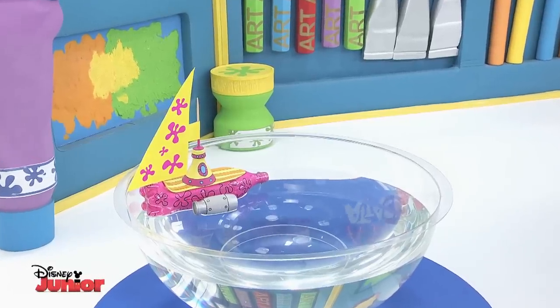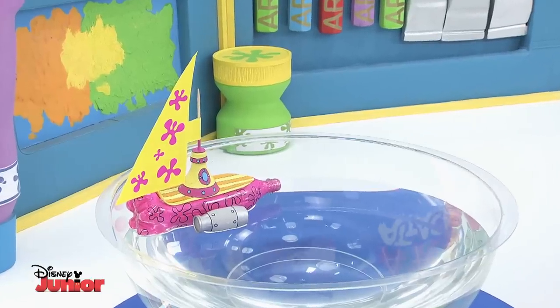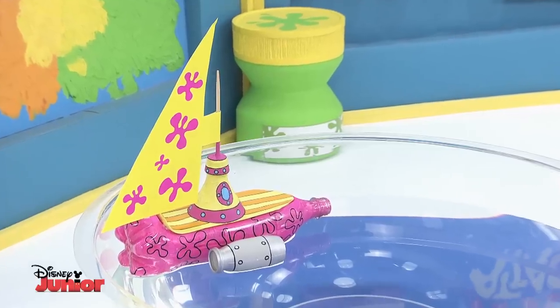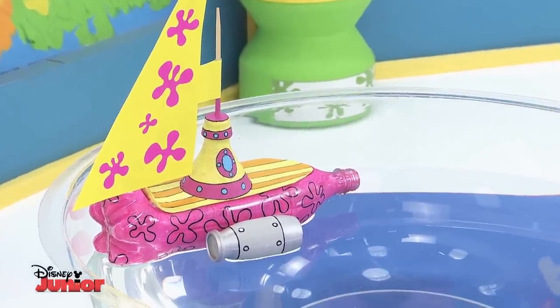Ahoy there matey! Are you ready to hear the gripping tale of the ship called the Paintbrush of the Sea that sailed in search of extraordinary treasures? But on the voyage they came across a giant octopus.